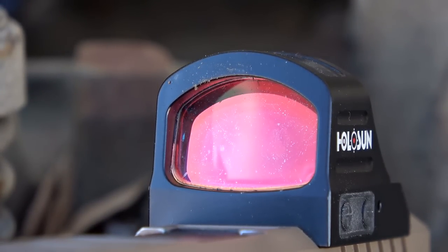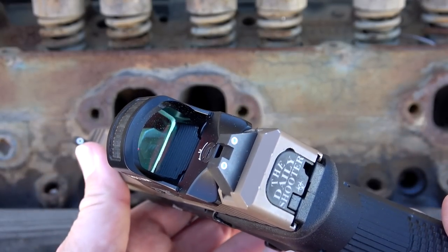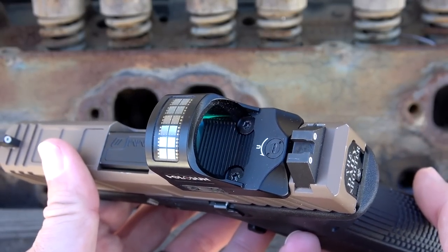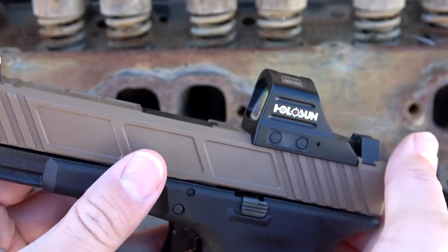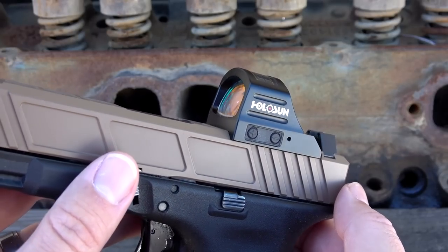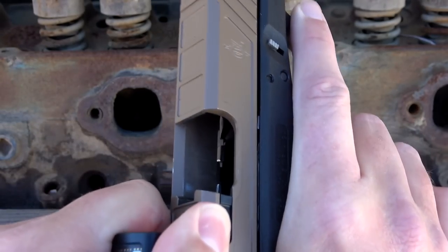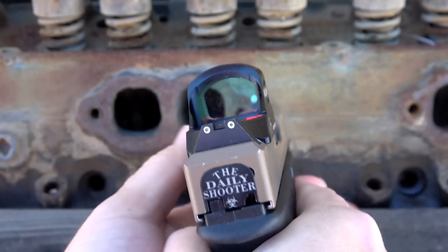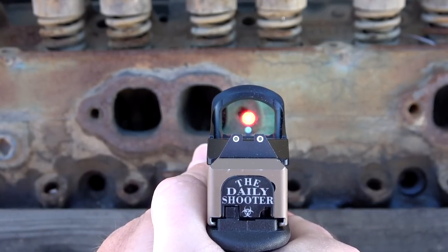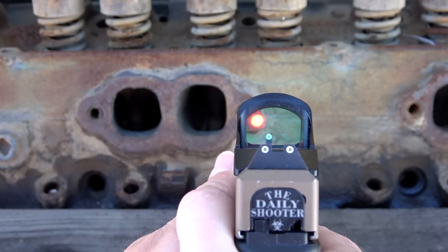It does have solar power. There's a complete solar panel on the top right here and this solar panel will collect light and allow you to shoot with no battery even installed. You don't even need a battery in circumstances where there's a complete power outage — maybe some type of emergency where you don't have access to batteries, or your batteries have accidentally run dead but you still need an optic. That's where this solar power is really going to help out, and it'll automatically kick in when the battery goes dead as well.